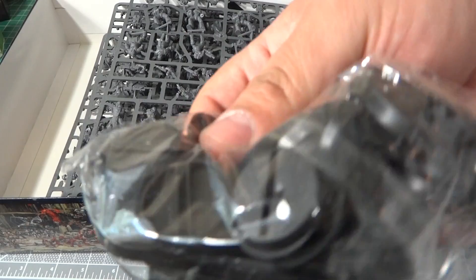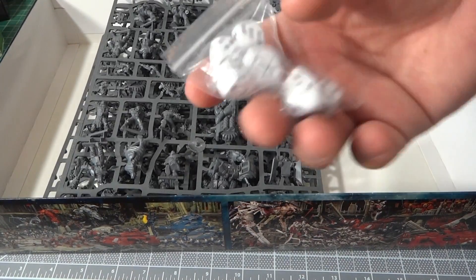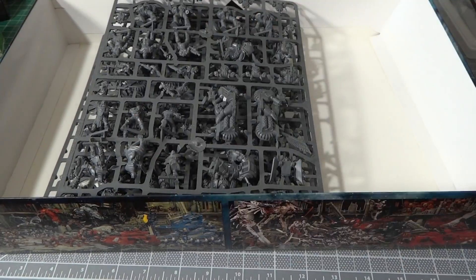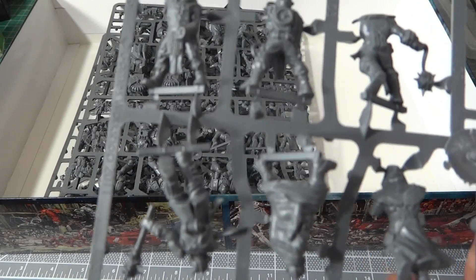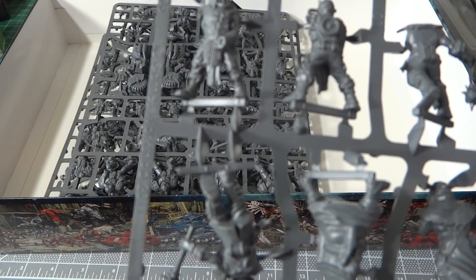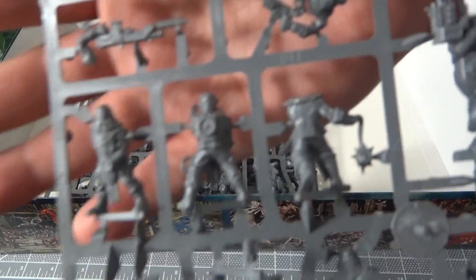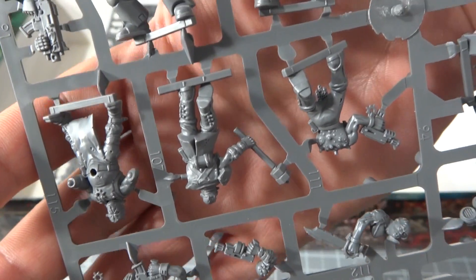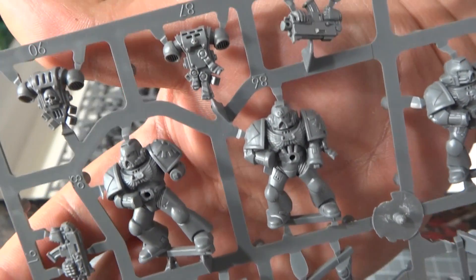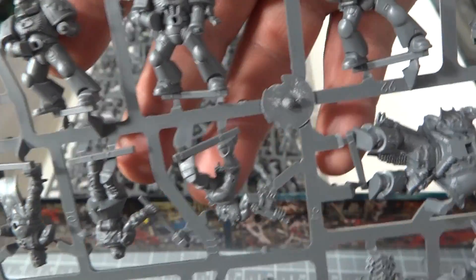Mostly all these models coming out these days, they want it to be quick to play. Here are the bases — they're outdated now, at least for the Space Marines. The snap-on models — most of what's in here just snaps on and goes right onto one of those bases with the inserts. You don't have to — it's a board game, right? But we take it to the next level, don't we.